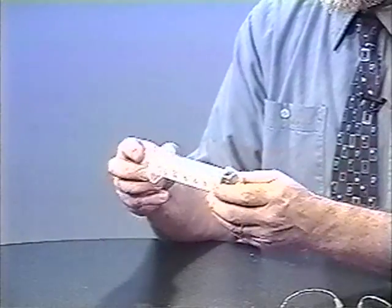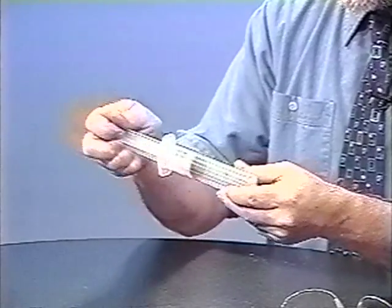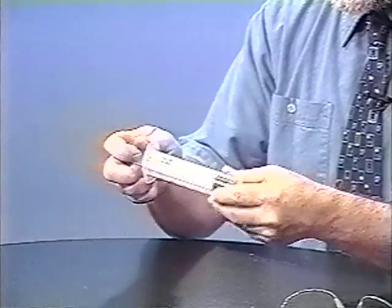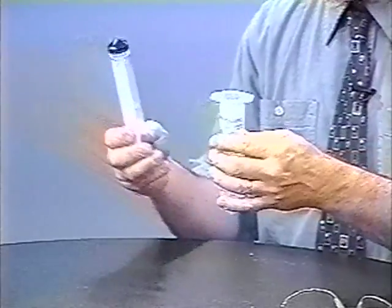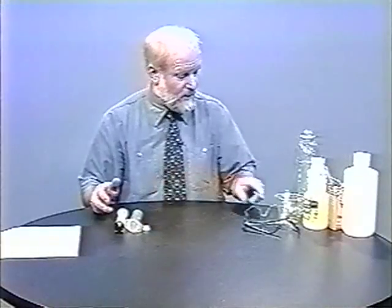Just throw that away too. The plungers are kind of stiff at first. You may want to loosen them up a little bit, and the plungers pop out like that. The other equipment you'll need includes a little vial cap. These come from vials, and we throw away the glass part — just use the vial cap.